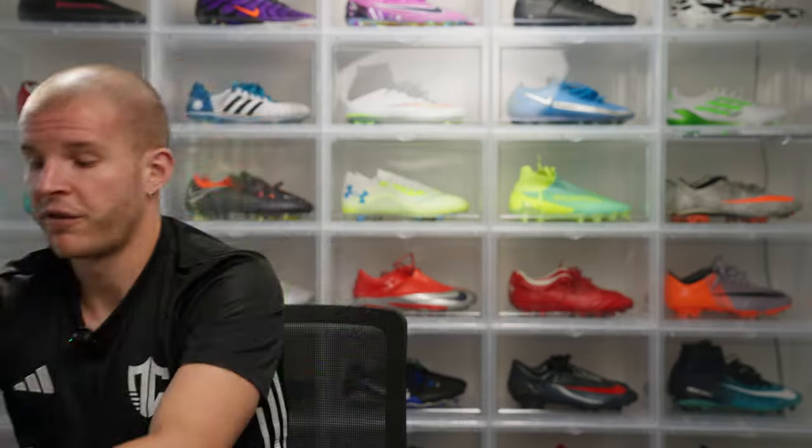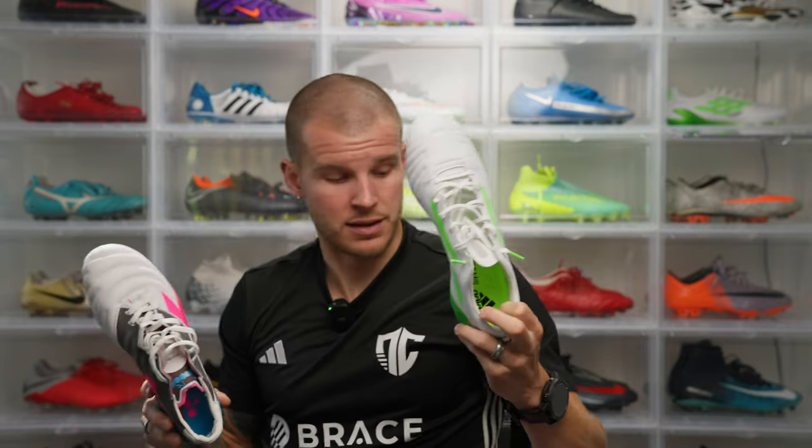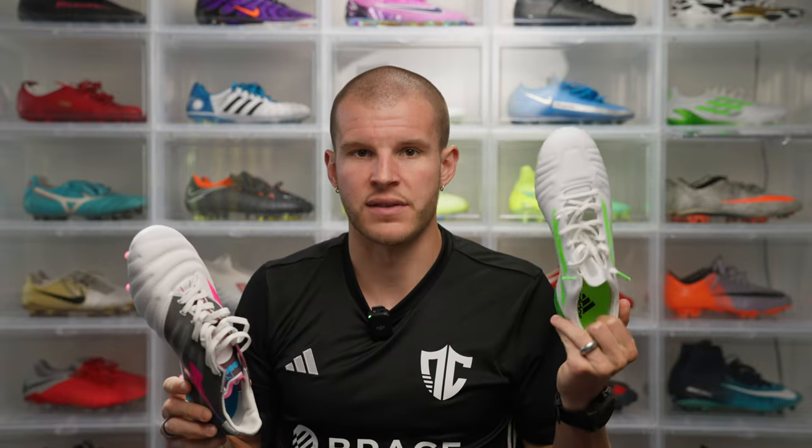It sounds like Diadora took what really worked for other brands and built it into their own DNA. I'm really excited to try these on. I think these are going to fit pretty comfortably straight out of the box — they look like they have a decent amount of width especially in the forefoot, and I imagine the synthetic midfoot material will stretch pretty well, just like the 99-gram leather did. The Diadora Brazil Elite Veloce GR ITA LPX — these definitely need some renaming.